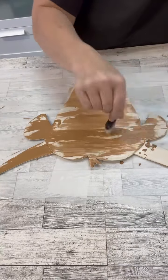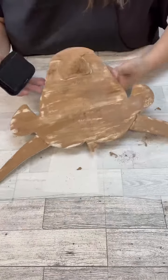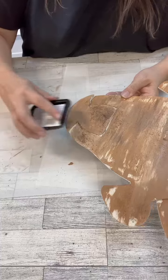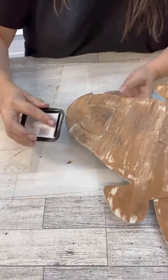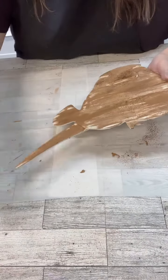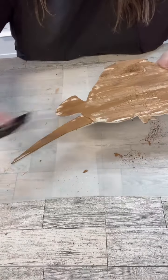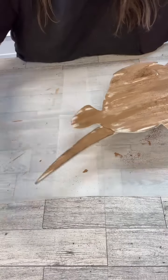You guys know I don't wait well when I'm crafting, so I was like, I'm going to start it — there are a few wet spaces, but we'll just stay away from those. But I did lots of layers of this. I would put a layer on and just let it sit and dry, and then I would do another layer until it really got to how I wanted it to look. And that's the nice thing about distressing — you can really make it how you want it to be.